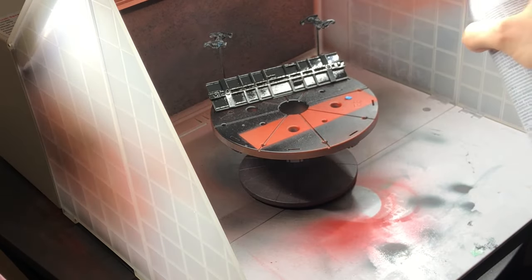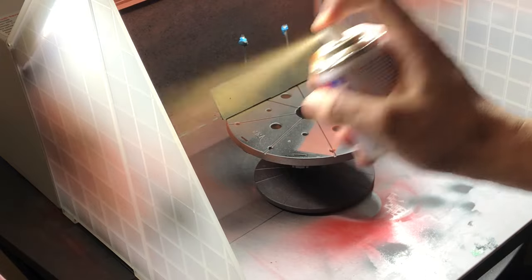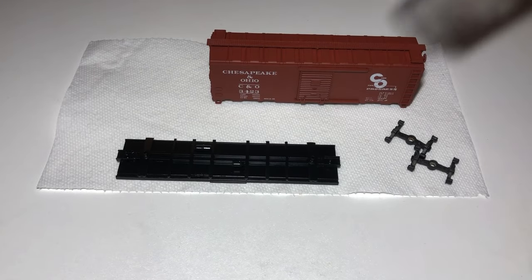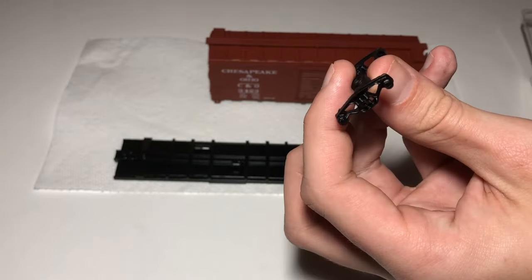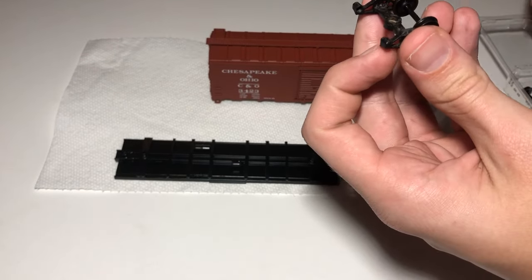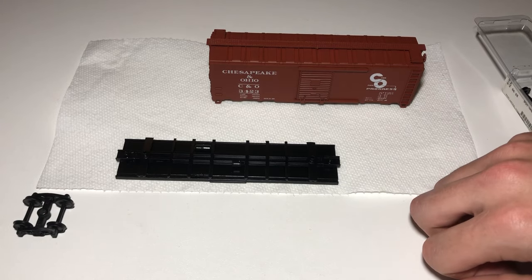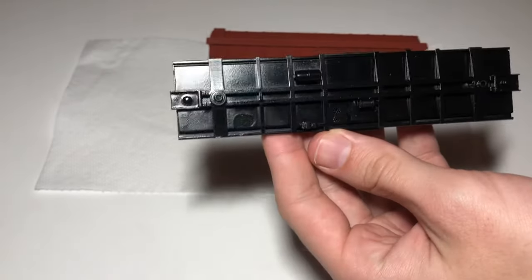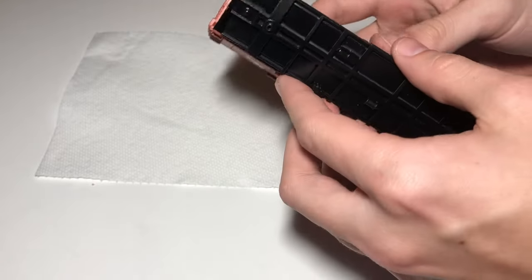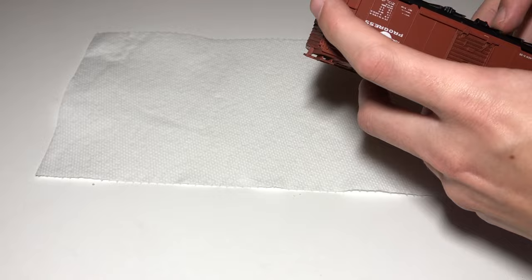I also paint the trucks black here. The next step is completely optional — since this car has sliding doors that reveal its interior, I'm going to paint the floor a red-brown color to simulate wood, using Tamiya Red Brown. With everything dry, we can begin reassembly. I'm replacing the old plastic wheels with KD 33-inch diameter smooth back metal wheels. Metal wheels allow cars to roll smoothly and avoid picking up dirt like plastic wheels do. These wheels slip right into the trucks. Next is reinstalling the floor. A helpful tip: the brake cylinder always points towards the brake wheel, so make sure you put the bottom on the right way around. I had to bend the walls of the car a bit to get the floor in, but it will eventually snap back into place.